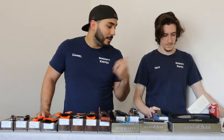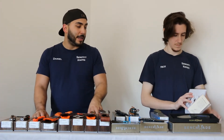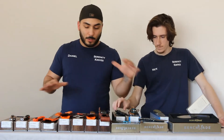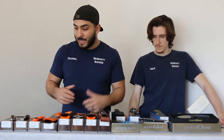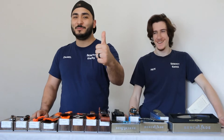Hey y'all, Daniel and Nico again with Serenity Knives, showing you Benchmade in the Serenity Knife shop and store, showing you what we have online and for sale. We're gonna go through a couple of things — you'll see a little bit of everything, but what we have in certain classes isn't a lot. We will grow with that as we grow, not just in our shop but on the channel, and you can help that by supporting us with a like, subscribe, and any comments below.